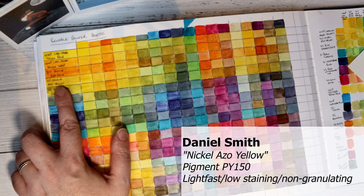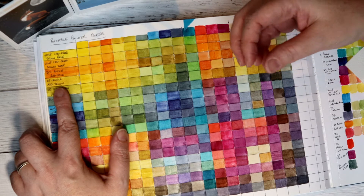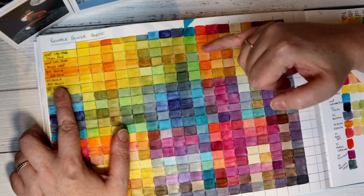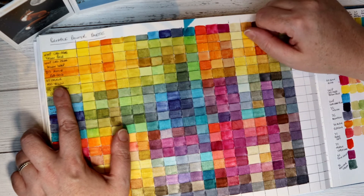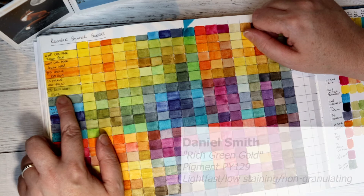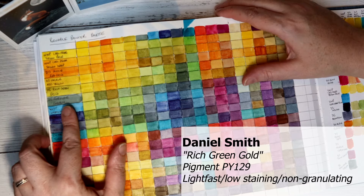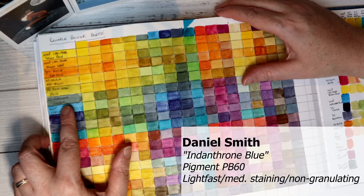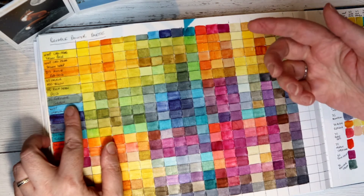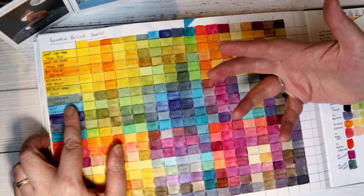Then I got the Daniel Smith Nickel Azo Yellow — that's an incredibly pushy colour. If you add a drop of it to another colour in your palette, it will push the other colour away, which is quite incredible. Daniel Smith's Rich Green Gold is lovely. Daniel Smith's Perylene Green is a really muted dark green — it does dry back to an almost hazy colour so that intenseness softens as it dries.